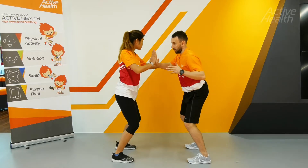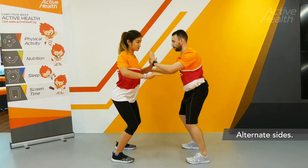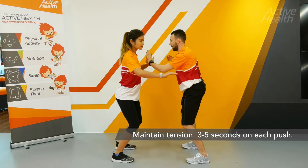Sam pushes and then I push. We can swap hands on this. Sam will push and then resist.